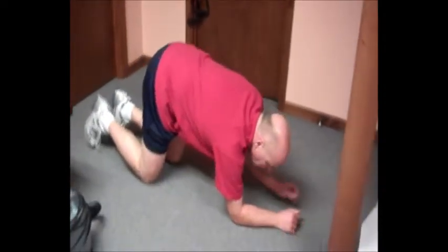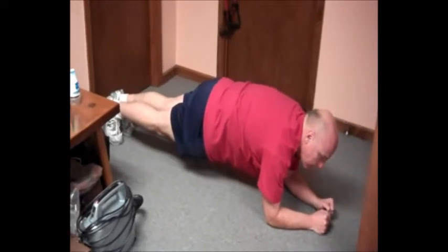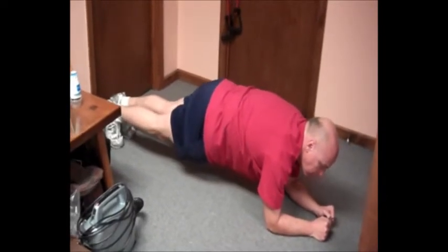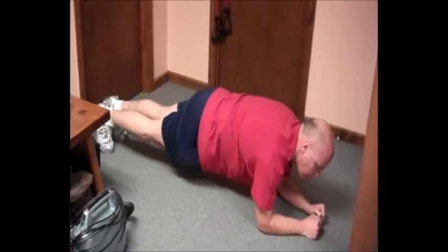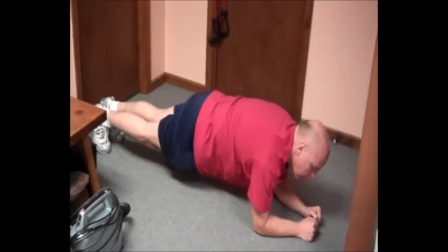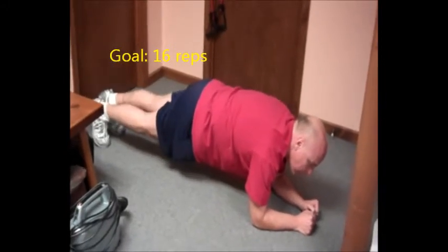A plank with a tempo. You want to start in a plank position with your elbows on the ground, keep your abs tucked in, and basically just lift your feet off the ground. Keep your shoulders down and back and your abs sucked in. It's quite the ab workout.